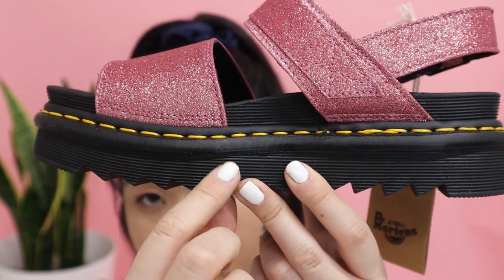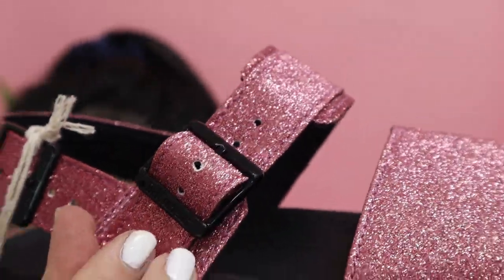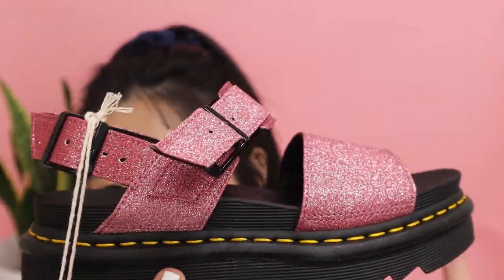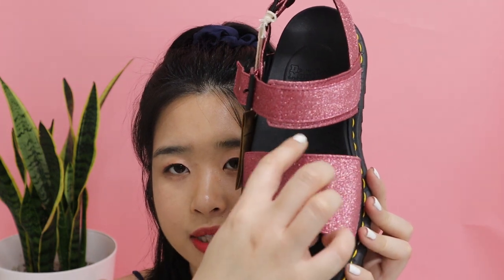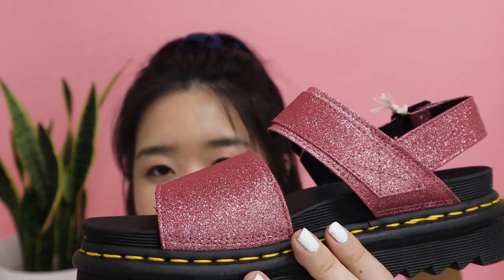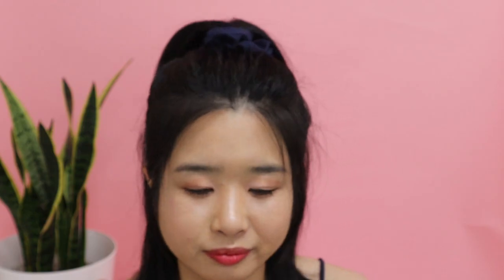It has the iconic yellow stitching at the bottom and a one-inch platform. This one doesn't have velcro — it's a buckle, so you have to manually put it on and take it off. If you don't like that, you can find the vegan sandals with velcro. But if you like the buckle look, this is a super cute option. The front has a thick band that covers most of your foot, and then there's an ankle strap. It would look cute with shorts, bright outfits, sundresses, or denim — the pink and denim blue contrast looks great.